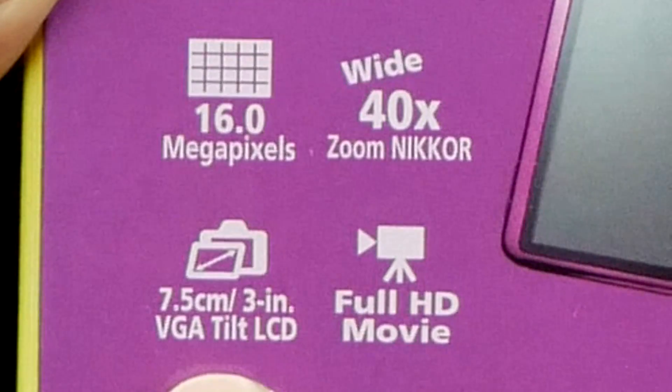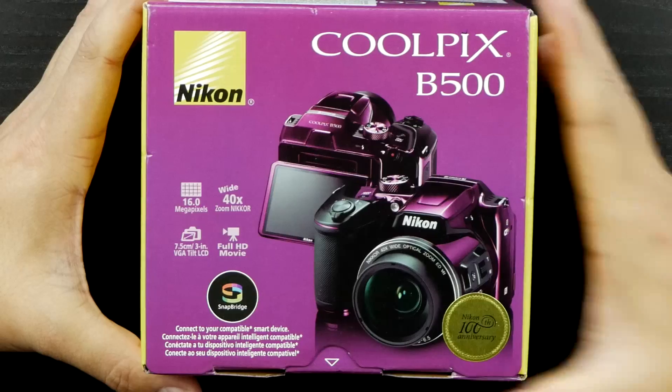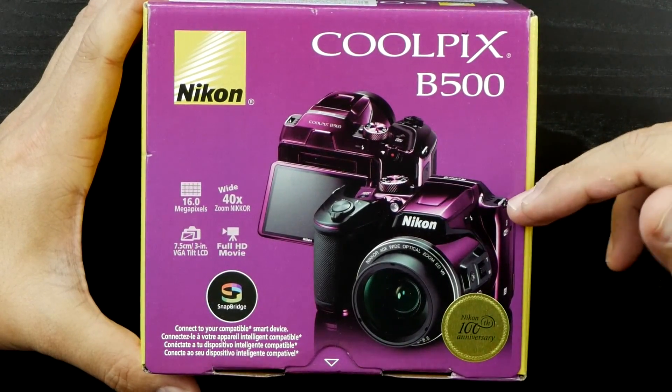It has a 7.5 centimeter or three inch VGA tilt LCD so you can get to those crazy angles — I'll show you that in a minute. It's 16 megapixel, and it has Wi-Fi and Bluetooth built in.